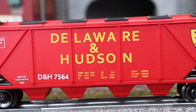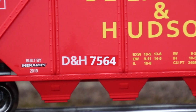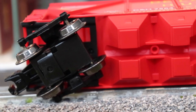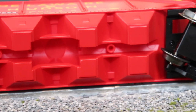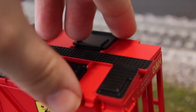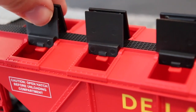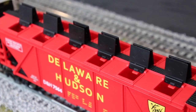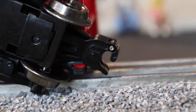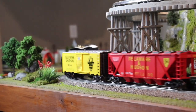Moving on, we have the Menards D&H hopper, and this thing is very nice. I love all the decals on it — again we have a custom number, and mine's 7564. Now this car is a lot lighter than the boxcar because it doesn't have a metal chassis underneath, though it does have metal trucks, metal wheels, and metal couplers. Moving to the top, you can open each and every one of the little hatches, which is great. This car only cost twenty dollars, so that's a lot of good action and detail for a brand new Menards car.